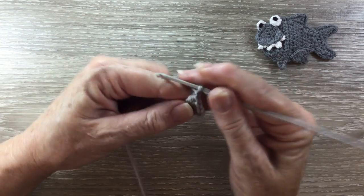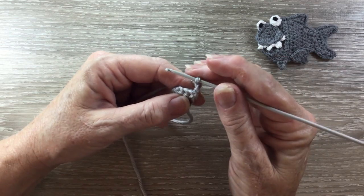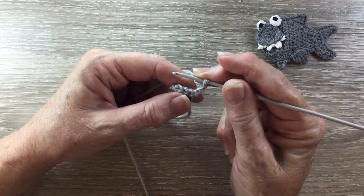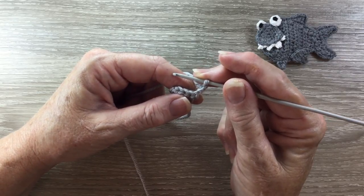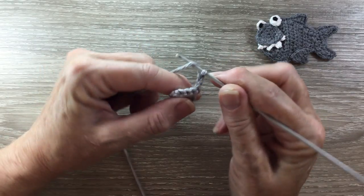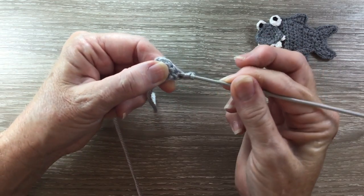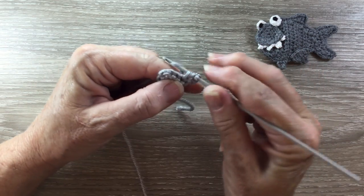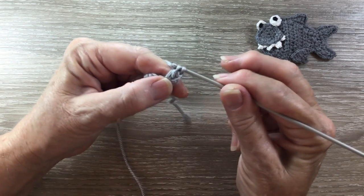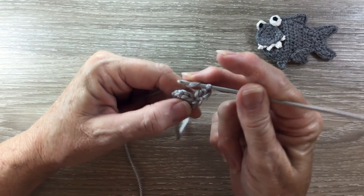For row 3 I start with 3 chain and turn my work. I work 2 double crochet into the first stitch. A double crochet is called a treble in the UK. For a double crochet you put your yarn around the hook, hook into the stitch and bring up a loop, yarn around the hook, take your hook with the yarn through 2 loops, yarn around the hook, hook and yarn through the remaining 2 loops. That's a double crochet.